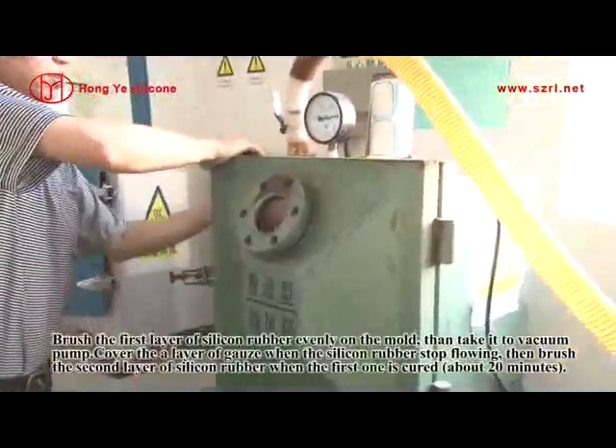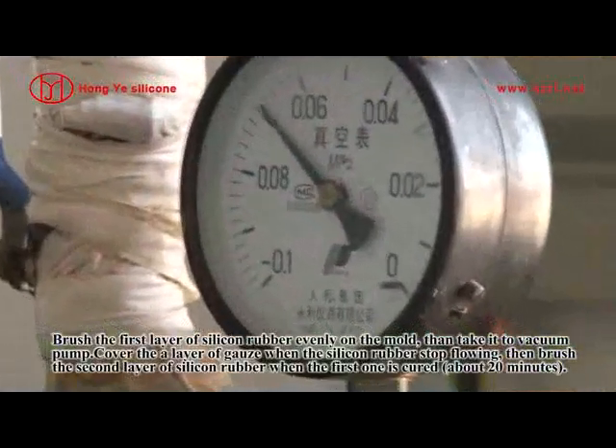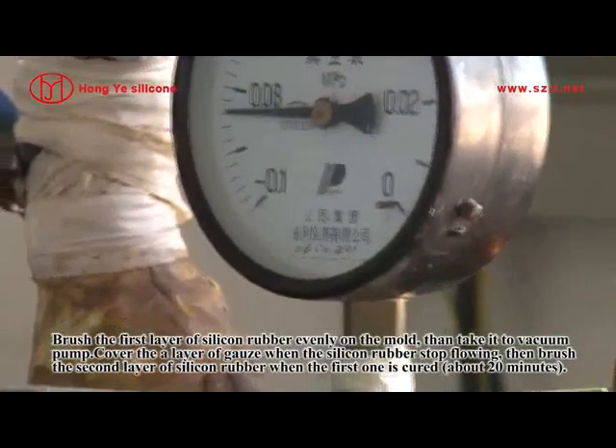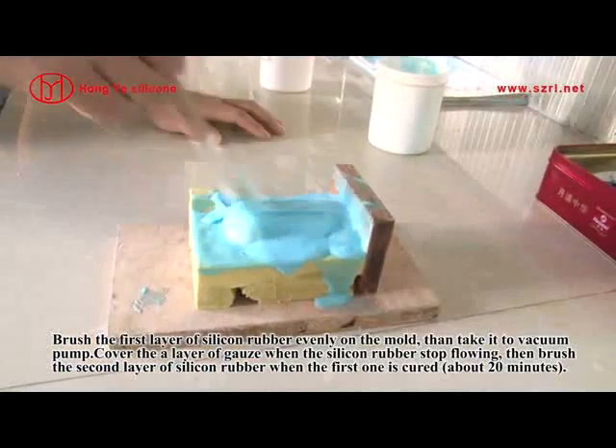Brush the first layer of silicone rubber evenly on the mold, then take it to the vacuum pump. Cover a layer of gauze when the silicone rubber stops flowing. Then brush the second layer of silicone rubber when the first one is cured.